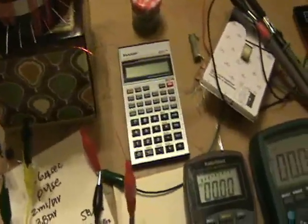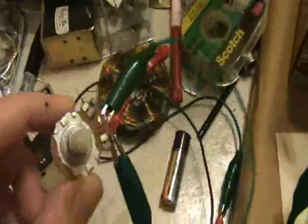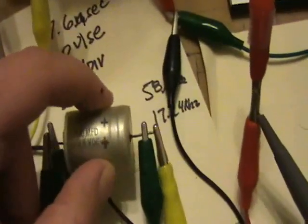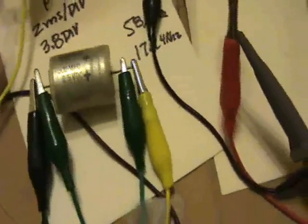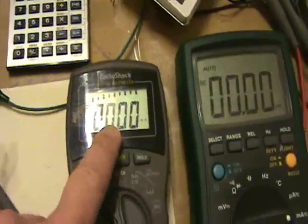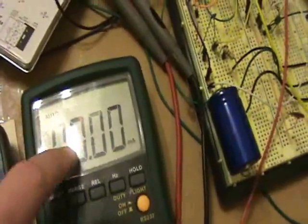I'm going to do more experiments to get to the bottom of this interesting phenomenon — where increasing the load reduces the current on the main supply. Instead of a motor, I'm going to use a variable resistor as the load. This is on the secondary of the Rodin coil, with a bridge rectifier and a 500 microfarad capacitor. The variable resistor is wired across this capacitor, and this will be showing the output current — initially showing the supply current.